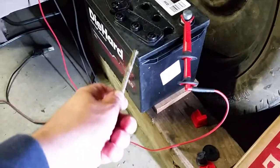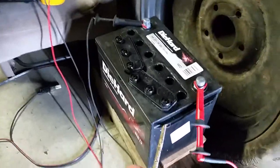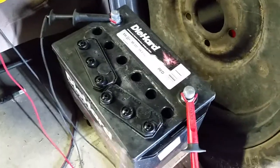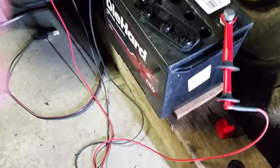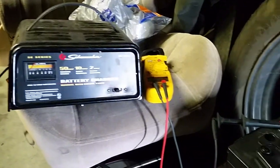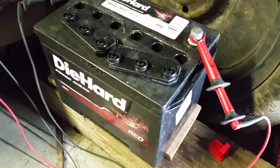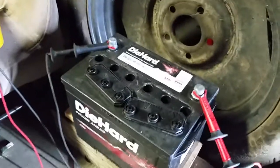Is it dead? I don't know - it says Diehard. How do you know if you have a dead battery? Is the battery good or not? What we're going to try to do today is diagnose this battery.